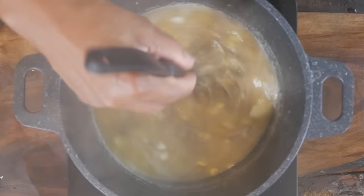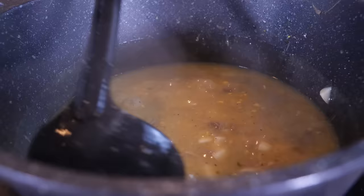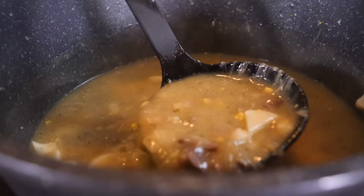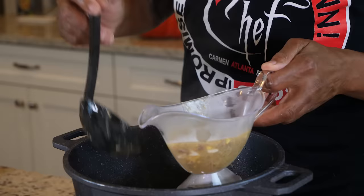If your gravy is not thick enough you can add more cornstarch; if it's too thin you can add a little water or chicken broth. Let this simmer for a minute and it's going to thicken right up. This is perfect — remember you can always adjust your cornstarch and water. Grandma's gonna be proud of you for this.